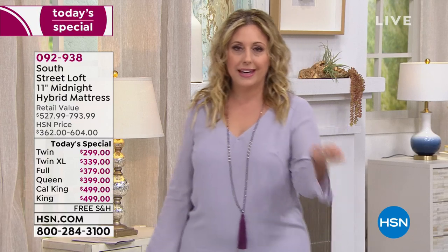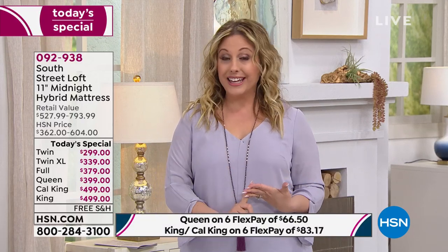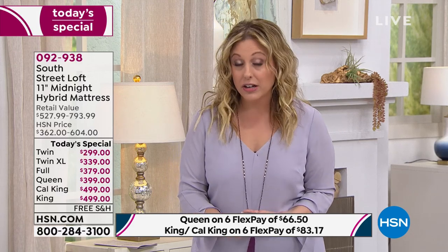Maybe you're flipping around channels and didn't plan to buy a mattress today — but it could be in the back of your head that you really need one. You don't want to spend $2,000. Why don't they come up with a fantastic, affordable mattress that can be delivered in a box? We have. If you get the Queen, King, or California King, you can get it on VIP financing with your HSN card — we'll give you an entire year to pay it off.